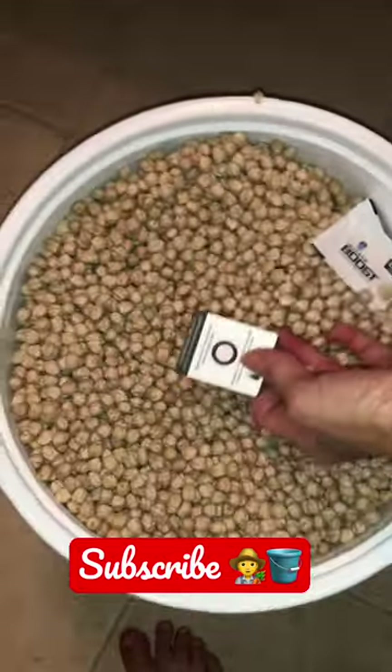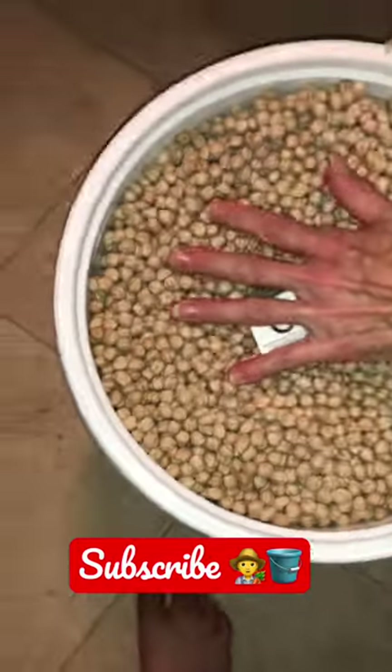These are basically humidity controls, so they're going to tell you when your moisture pack needs to be replaced.